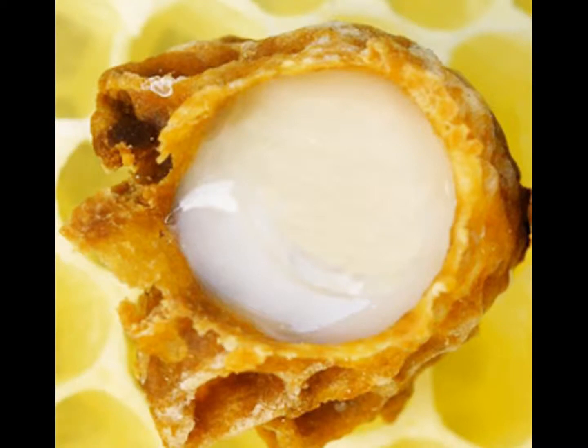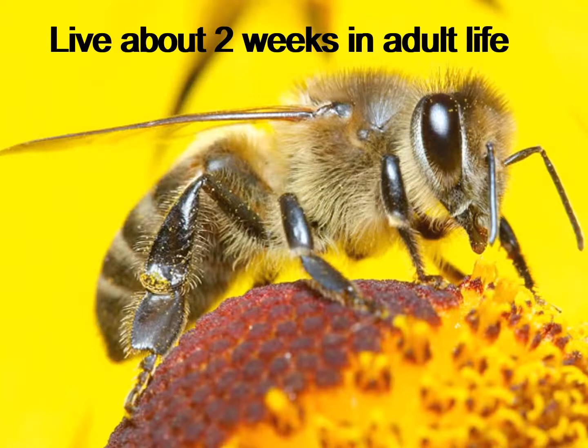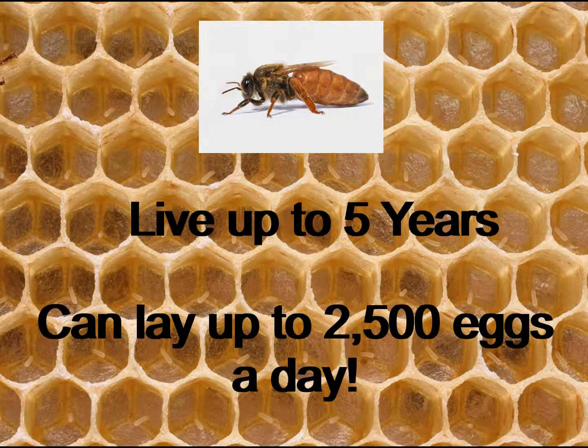All eggs are fed royal jelly — a mixture of pollen and honey — for the first three days of the larva's life. If the egg continues to receive royal jelly, it will become a queen; if its diet is changed, it will become a worker or a drone. A worker bee will only live about two weeks of its adult life because it will work itself to death, wearing its wings out in the summer months. Finally, a queen bee can live up to five years. She is most busy during the summer, and on a summer day she can lay up to 2,500 eggs.